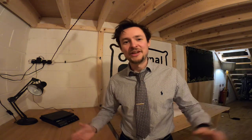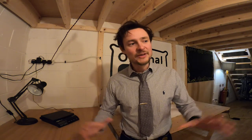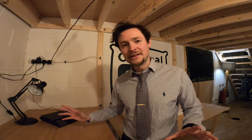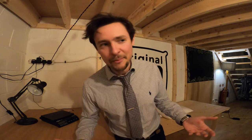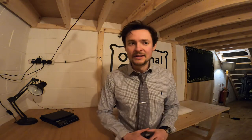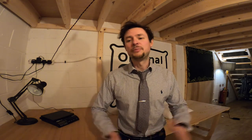Hi everyone, Tim here at the original Pillow of the Hole. I'm in the workshop today — it's nice and quiet as you can probably see. So I thought I would take this opportunity to introduce you to our stuffing. We often receive emails asking what's inside our pillows and why do we use it? What better way to show you than to put it on video?